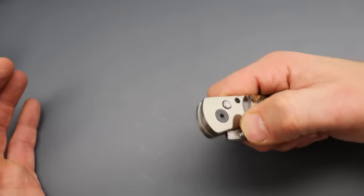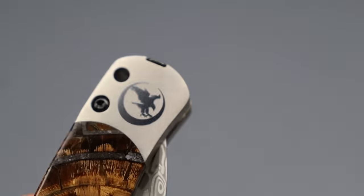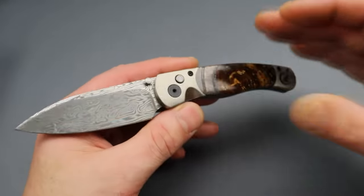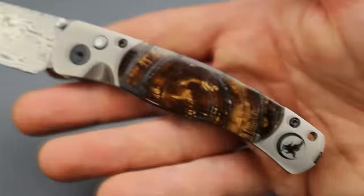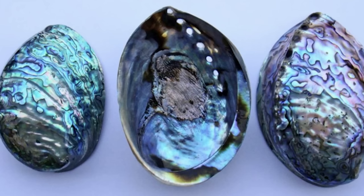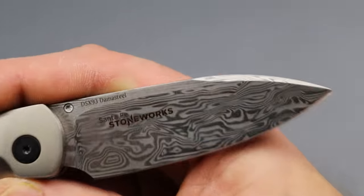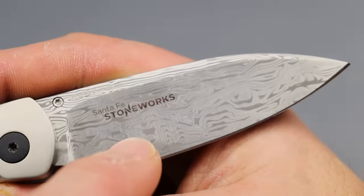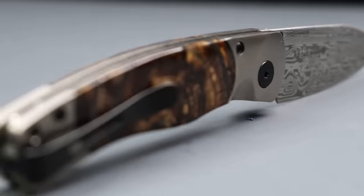Those of you in the firearms community will know this company pretty well — it is the same company. This is by Nighthawk Custom, and it is beautiful. If you know knives, you can look at this and say, yeah, this is something special. You can just see it. If you look at all the little details on it, you got the Mother of Pearl button lock. This is damasteel — not just regular Damascus. It is damasteel, specifically the DSX93 damasteel, and I'm pretty sure it's specifically made for these guys.